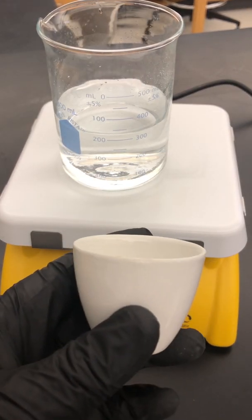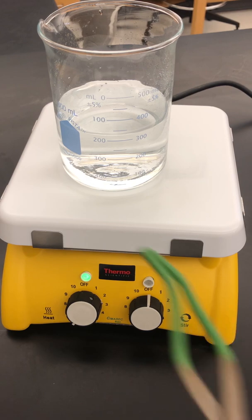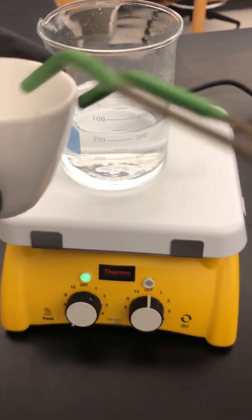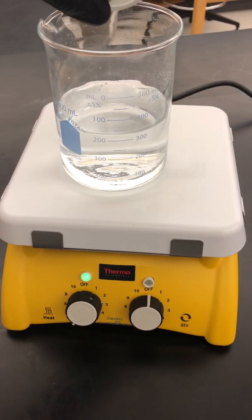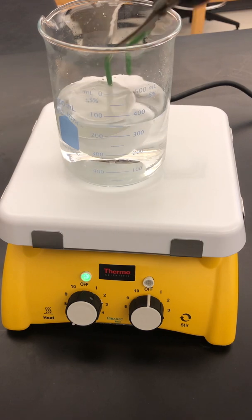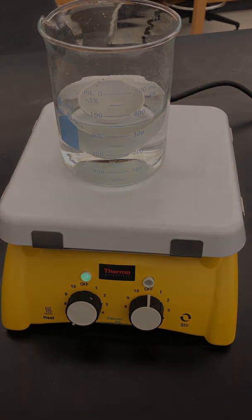When you finish, scrape off as much of the solid into the waste container as you can. Then place the crucible into a beaker of water that has been heated to near boiling with a little hydrochloric acid added — gently drop it in and let it soak for a few minutes. When done, pull it out, rinse it in the sink, and return it to the stock room.